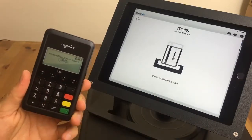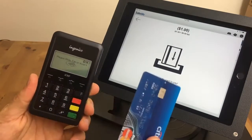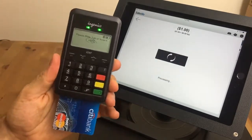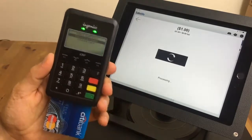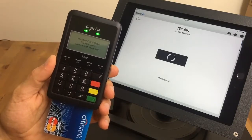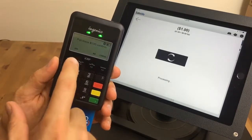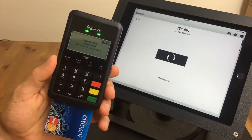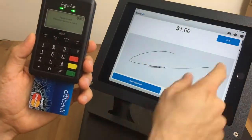The device will automatically prompt you to slide, tap, or insert the card. Insert the chip card, then select either Debit or the Citibank card and press Enter. Confirm the purchase by pressing F1 for Yes — and it's approved. Sign on the screen to complete.